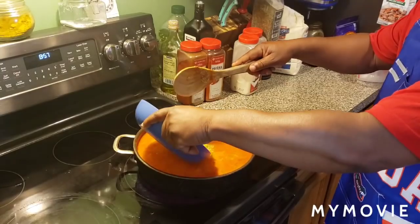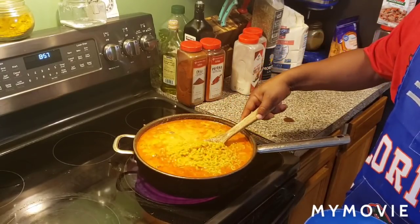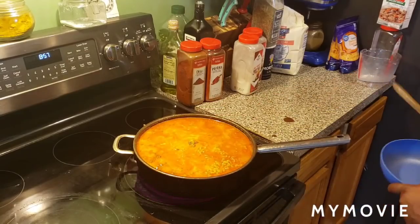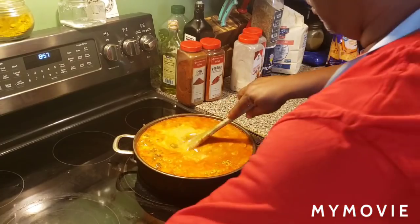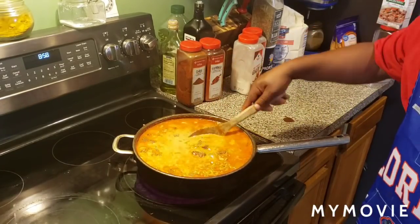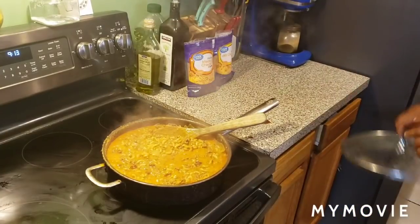After letting that cook a little bit, you're going to add a one-pound box of macaroni shells — pasta, whatever you want to call it. Mix it up in there and let it cook for like five minutes and bring it to a boil. That's why I'm turning it up a little bit. Then after you cook it for like five minutes to a boil, you turn it down a little bit and cook it on medium with the lid on for 12 minutes — and that's when it should be done, fam. Bam!